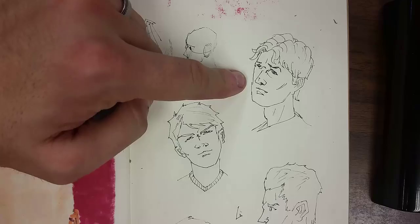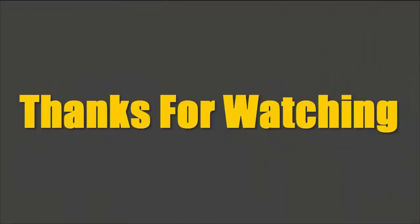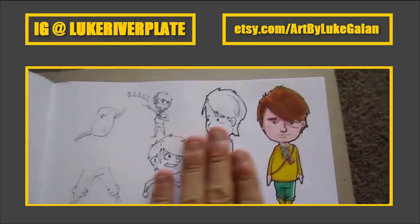I hope you enjoyed today's video. Thanks for watching. You can follow me on Instagram or check out my Etsy store to see if there's any art you'd like to purchase. You can also check out last week's video by clicking right here. I hope you enjoyed it and I'll see you next time. Take care.